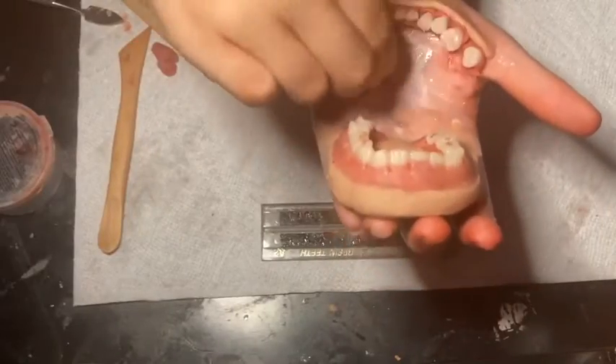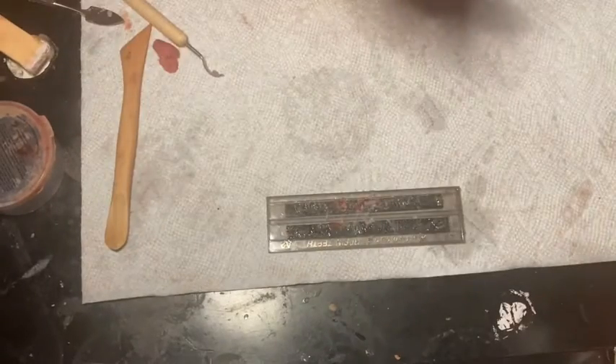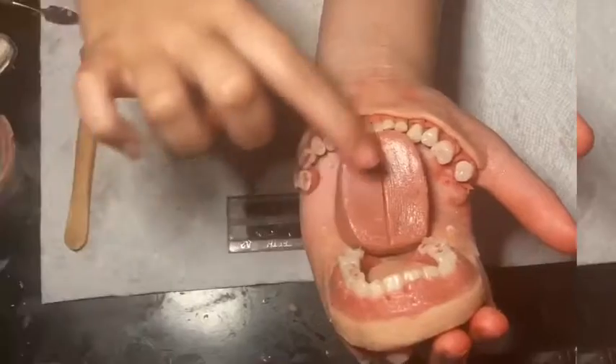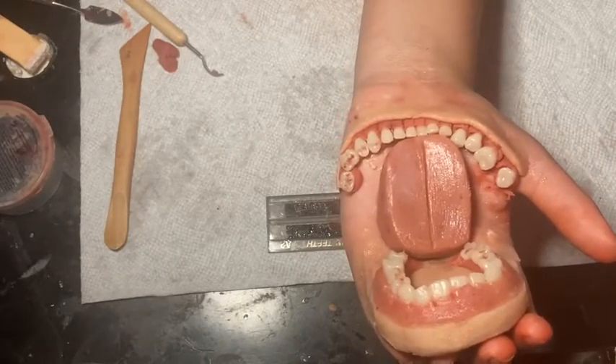I'm adding more latex where the tongue is going to be and putting it down. Now I'm adding some Vaseline for that saliva look to make it look a little more realistic.